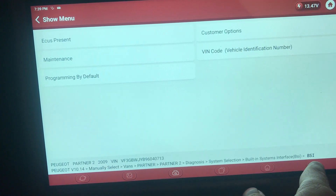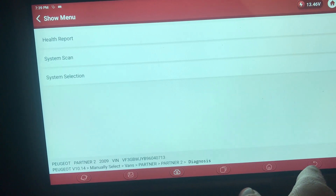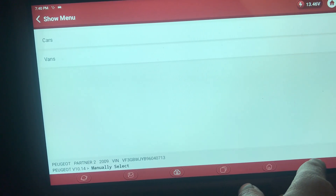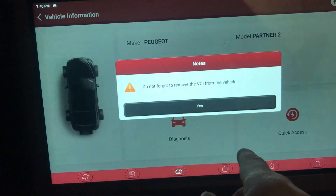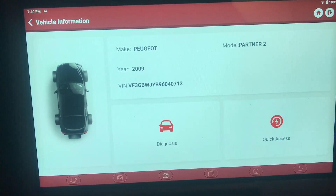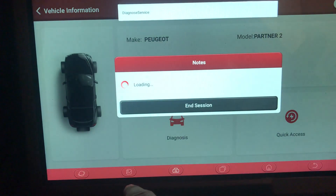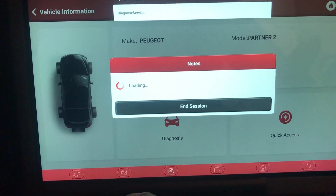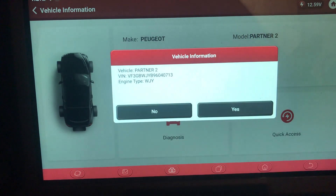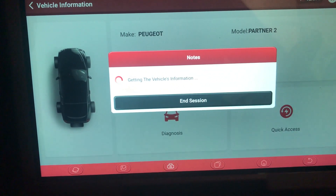Let's see if it's programmed the VIN. I'm going to come right out and when I do a VIN find, it should now find the VIN. We're going to exit, ignition on, and see if it's going to find it. It's found the VIN — so we know that so far it's written the VIN in, which is a good start.